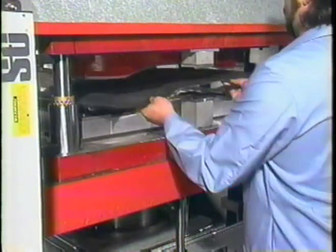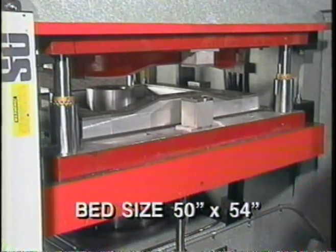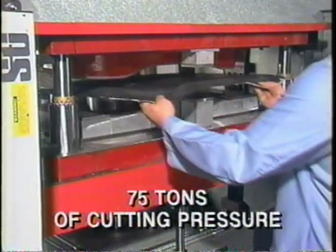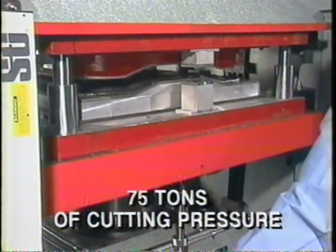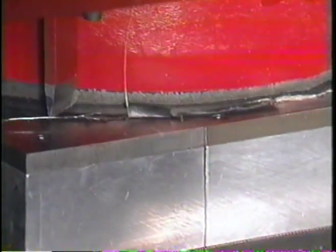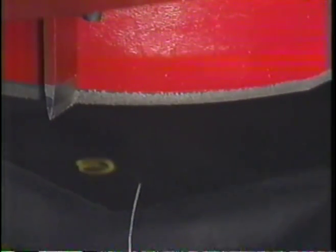The strength and solidity of this press is plain to see and ensures clean and accurate cutting of three-dimensional parts. This particular press has a 10-inch stroke. The bed size is 50 by 54 inches. The press has 75 tons of cutting pressure.